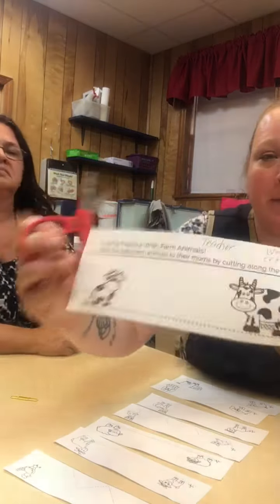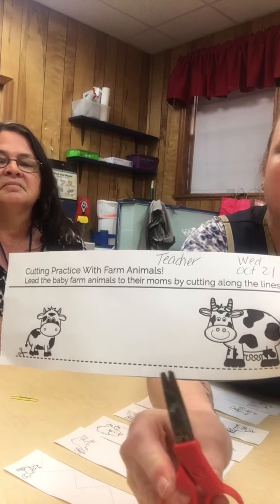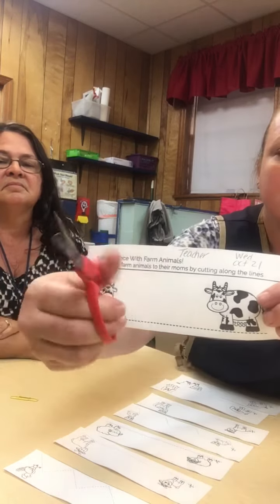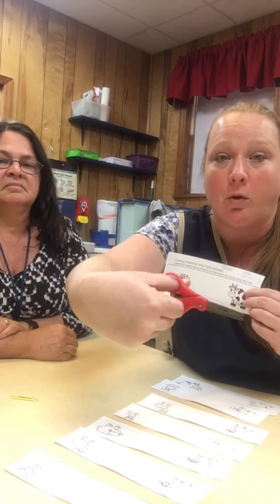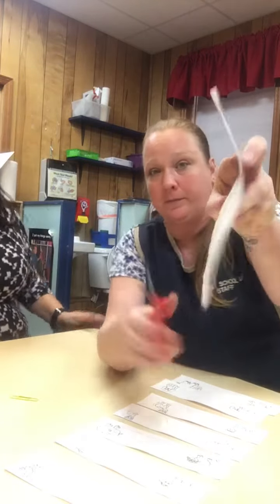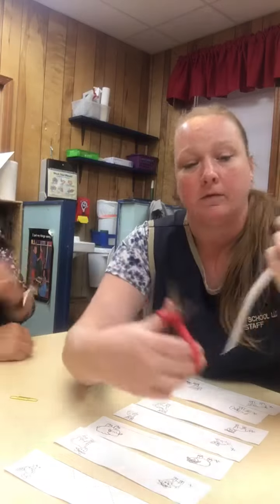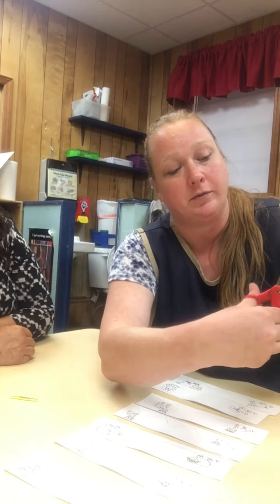When you look on your paper you have a line — a little dotted line — and that's what you're going to follow with your scissors. When we use our scissors, we make sure that our thumb is on the top, always on the top. You're going to hold your paper and then find the baby animal and follow the line as best as we can.